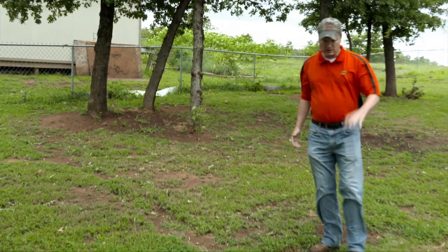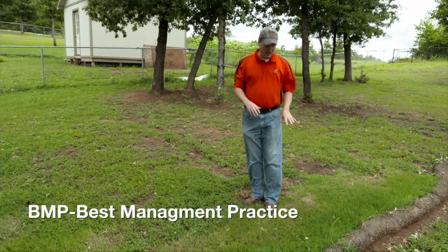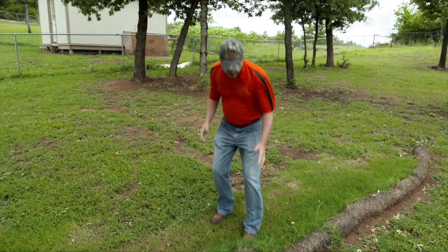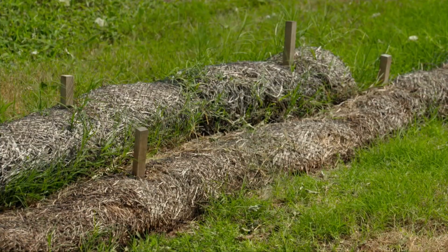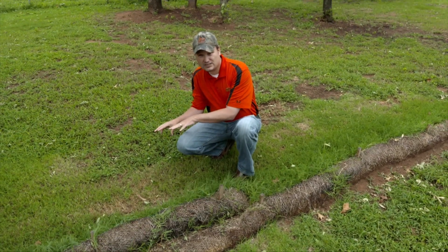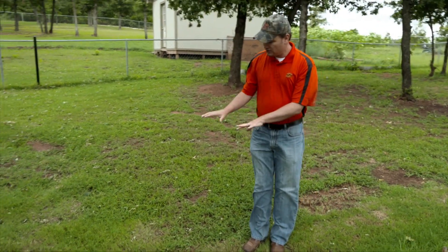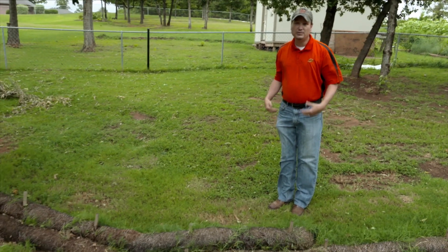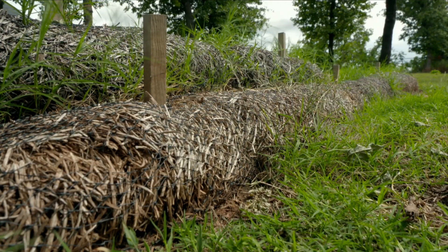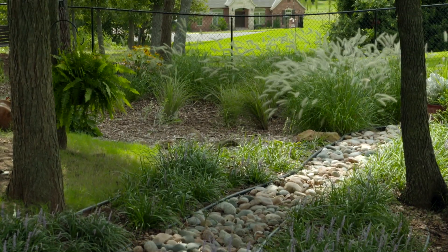Up at the upstream end of our dry creek bed, where we had sediment issues especially this spring during high flows, we used a couple of different BMPs to keep sediment out — basically slowing it down, filtering it, and giving it a chance to settle. We used a wattle, which is typically used on construction sites to slow water down, pond it up, and give sediment a chance to settle out. We also brought in sod, because vegetation can be your best defense against erosion. With those two things working together, we were really able to slow down the sediment — though it may require a little clean-out.